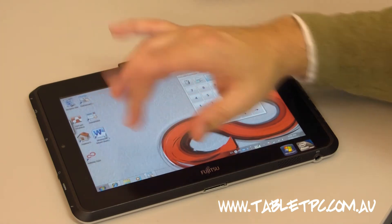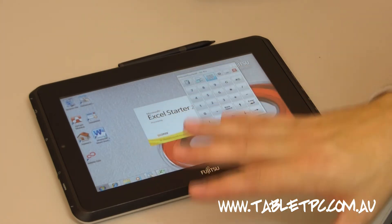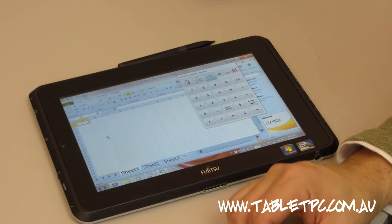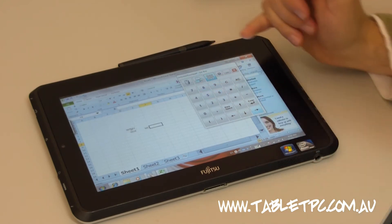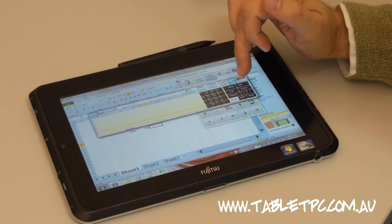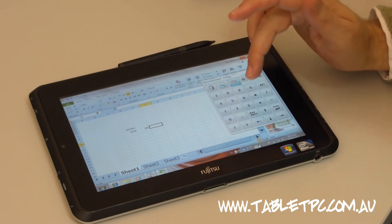I get asked all the time: can I run my Windows programs on one of these tablets? The answer is yes — the Q550 runs a full version of Windows 7 Professional, so you can run any program you currently use in your Windows environment. Excel is a good example. With the number pad, I can easily type in numbers and enter data into cells. The standard Windows on-screen number pad is a little small for touch and fills up a fair bit of screen space, whereas this program can be resized as needed.